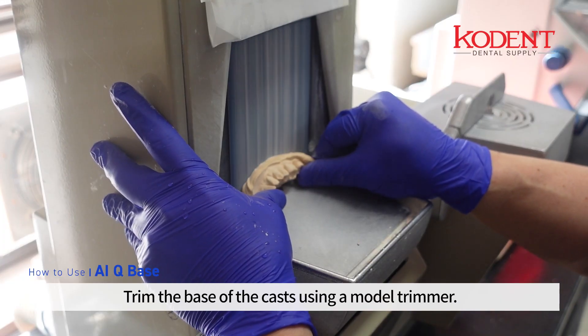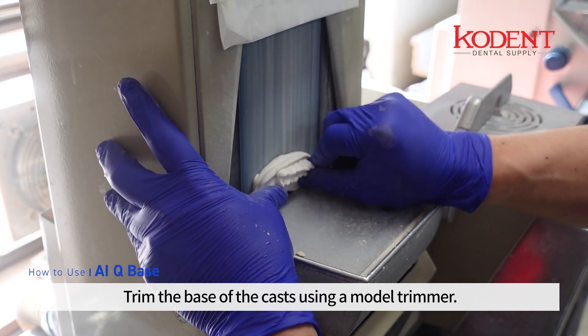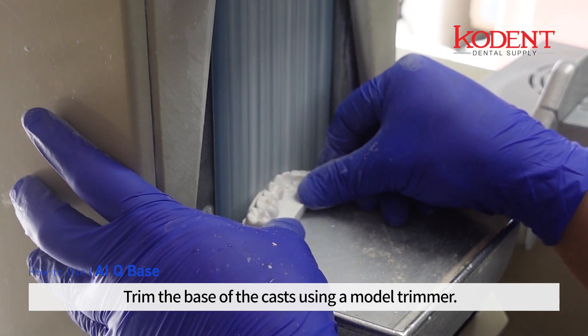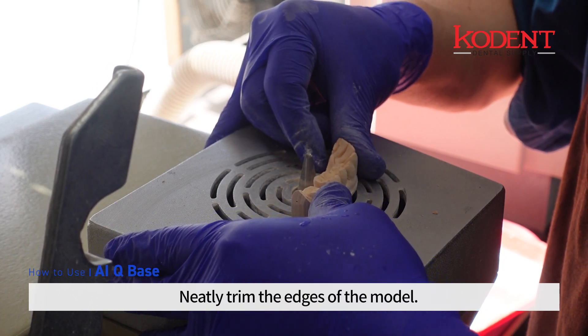Trim the base of the casts using a model trimmer, then neatly trim the edges of the model.